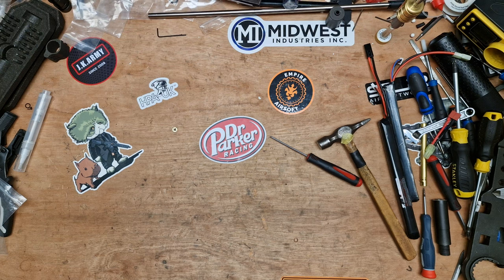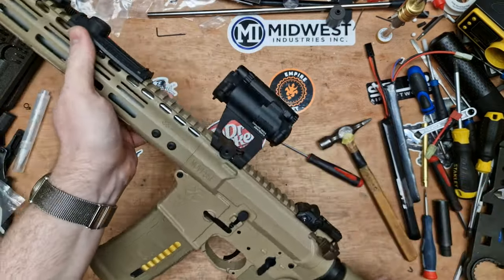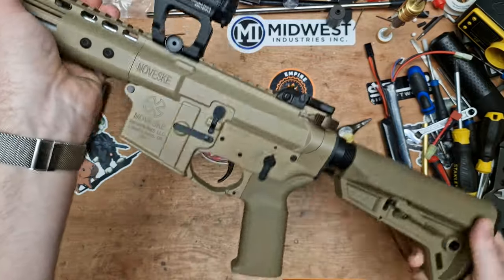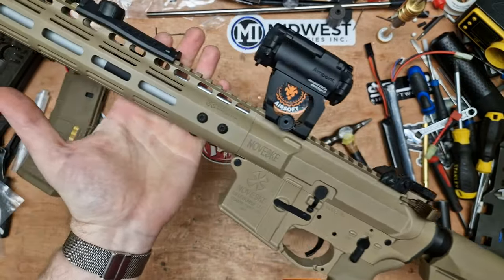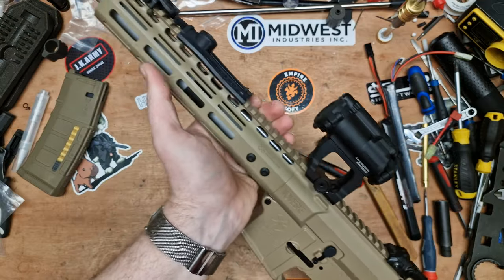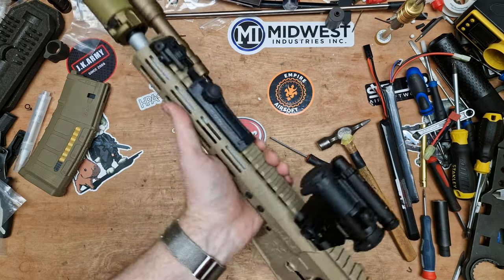Hi everyone, welcome back to another video. Today we're talking about the Vesky M4 GVR — I bet you didn't think that was coming; I bet you thought it was another HPA video, but it's not. Today I'm going to be looking at a little modification you really need to do to this rifle, especially when you're upgrading the hop and the barrel.